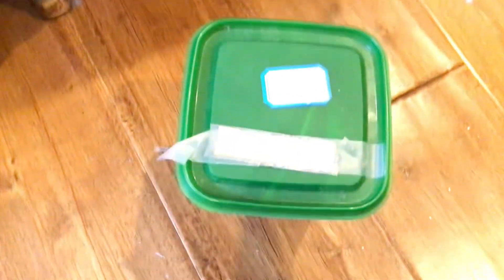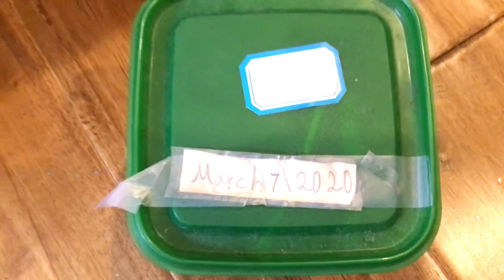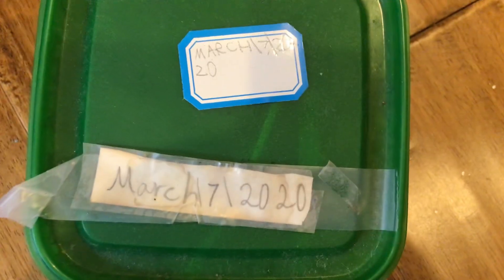So this story has not been opened — well, it has been opened. It was made on — what is wrong with the camera? — March 7th, 2020. So let's open it.